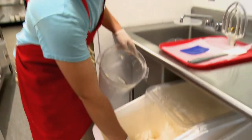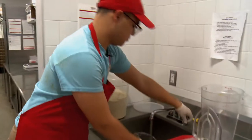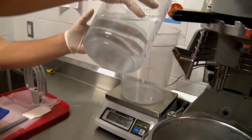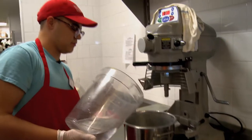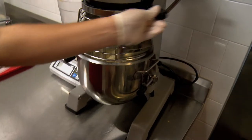First thing we do is measure out our dough, and then we got to measure out our water. Got to mix everything up together. And just like that, that's how fresh our doughnuts are.